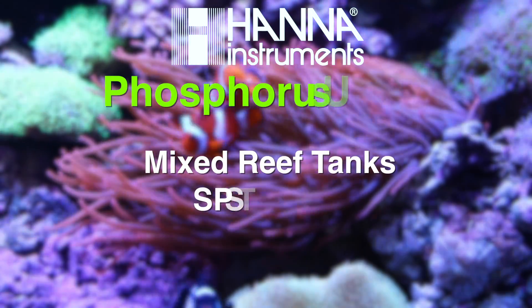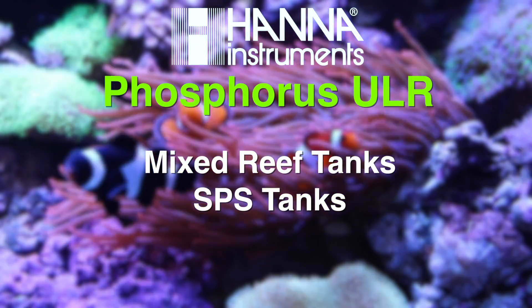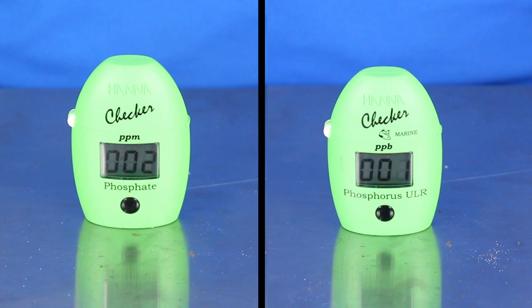The second checker is the ultra-low range phosphorus checker, which is ideal for a majority of reef hobbyists that require precise phosphate control. This ULR phosphorus checker measures levels between 0 and 200 parts per billion, has a resolution of 1 part per billion, and an accuracy of plus or minus 5 parts per billion. This means you can more precisely measure phosphate within a low range that may not be detectable with other phosphate test kits on the market.